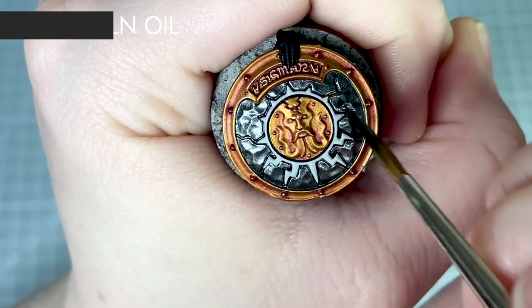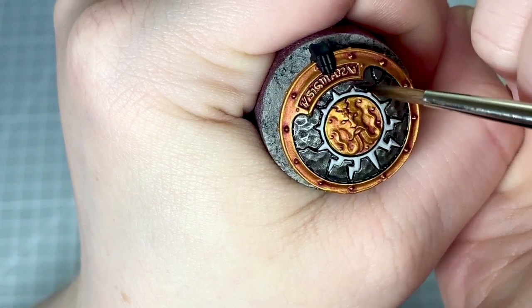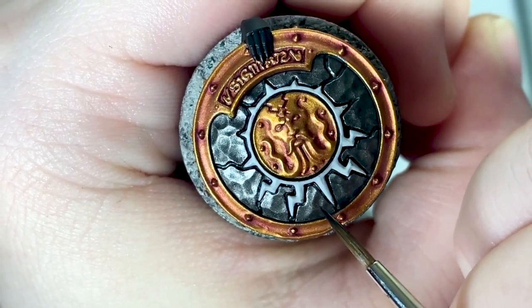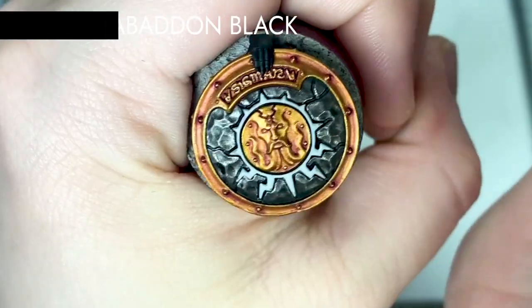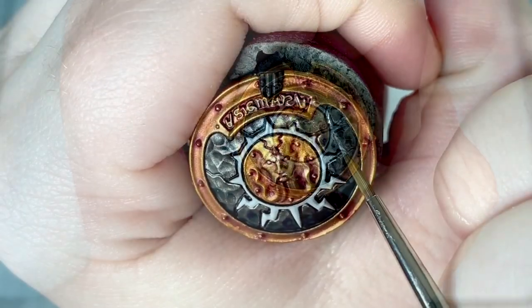For the dark metallic I'm going to shade it using Null Oil. For this I'm just using it straight out of the pot but I'm going to watch how much is in the brush. After the initial Null Oil is dry I want to add some further shading to the dark metallic. For this I thin down Abaddon Black with water and glaze this into the small recessed areas on the shield.